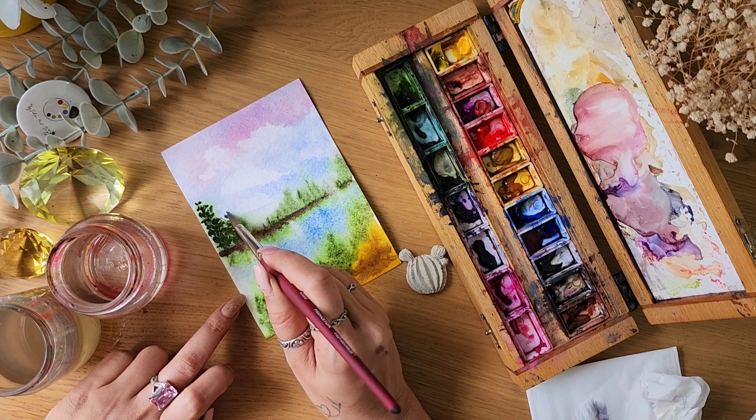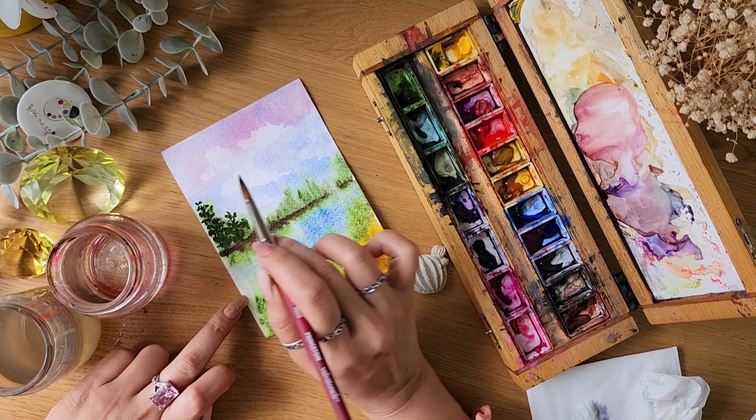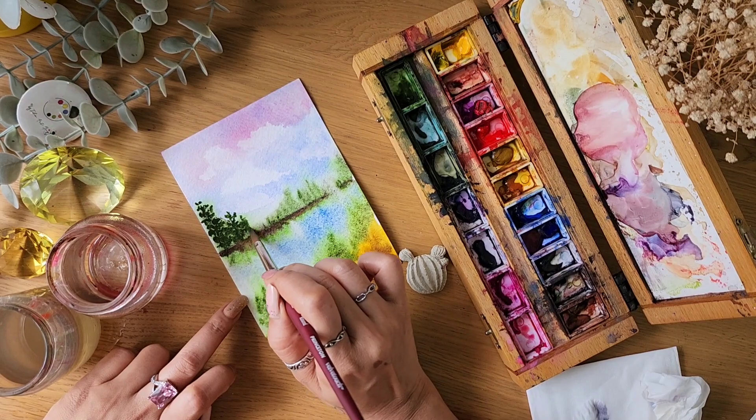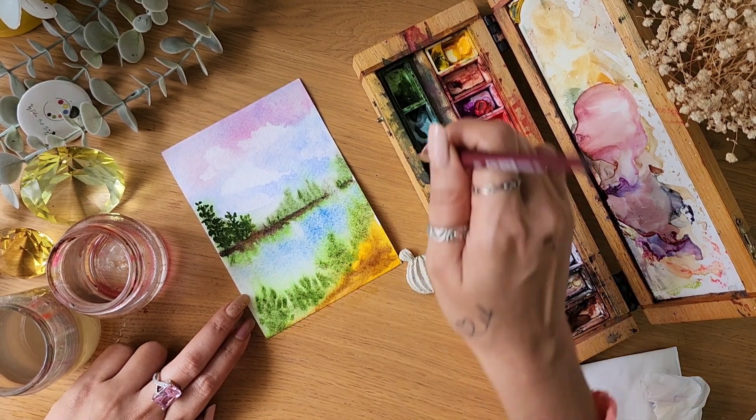Be gentle with your strokes — don't try to make it symmetrical or a round or oval shape. Just be free with it, keep your hand very loose, and paint very freely.